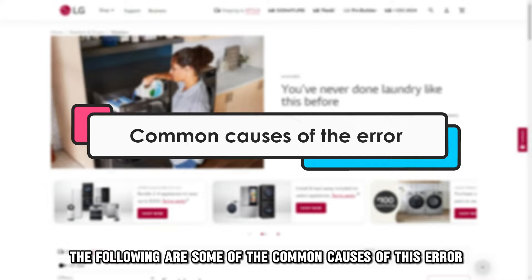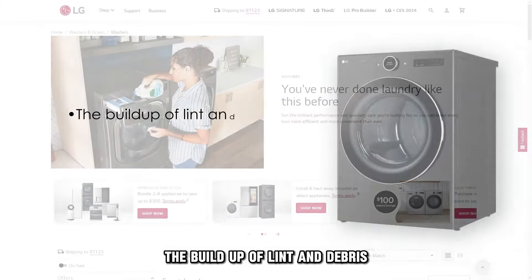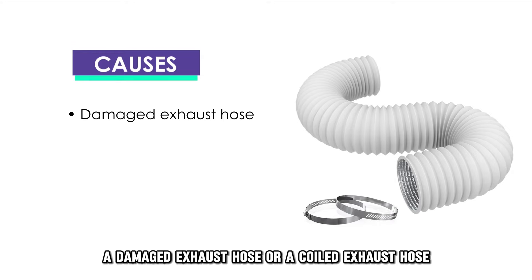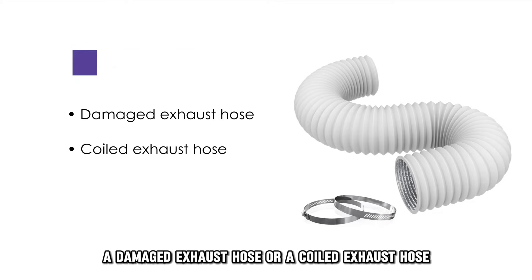The following are some of the common causes of this error: the buildup of lint and debris, a damaged exhaust hose, or a coiled exhaust hose.